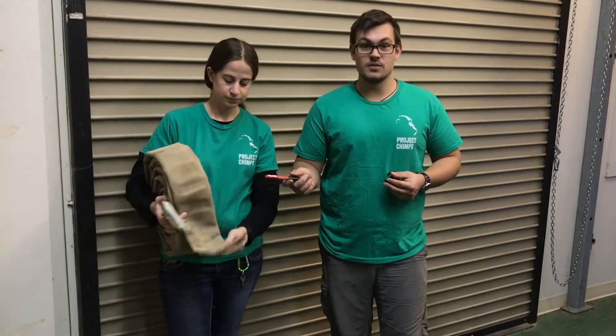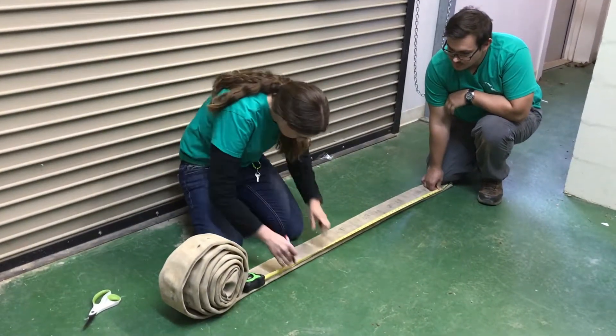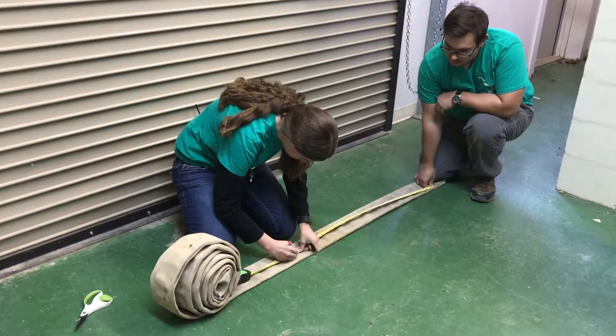Now we're going to take the piece of fire hose that does not have the rubber and cut it into two three-and-a-half-foot lengths. These will be the rungs of the fire hose ladder.